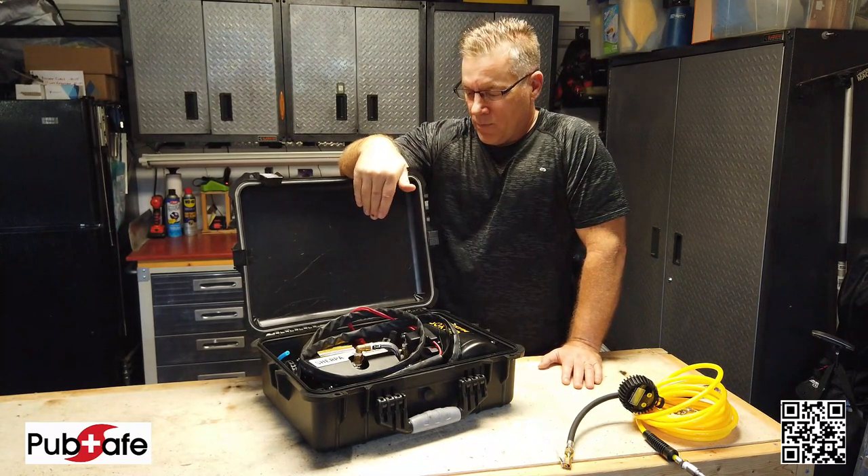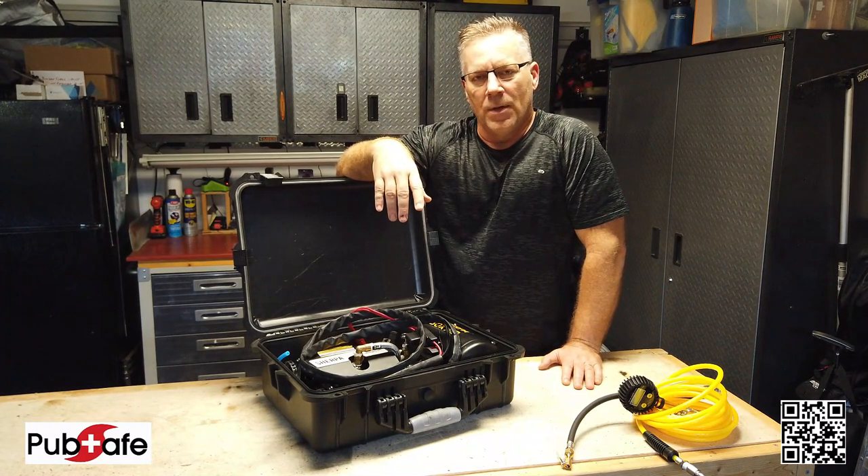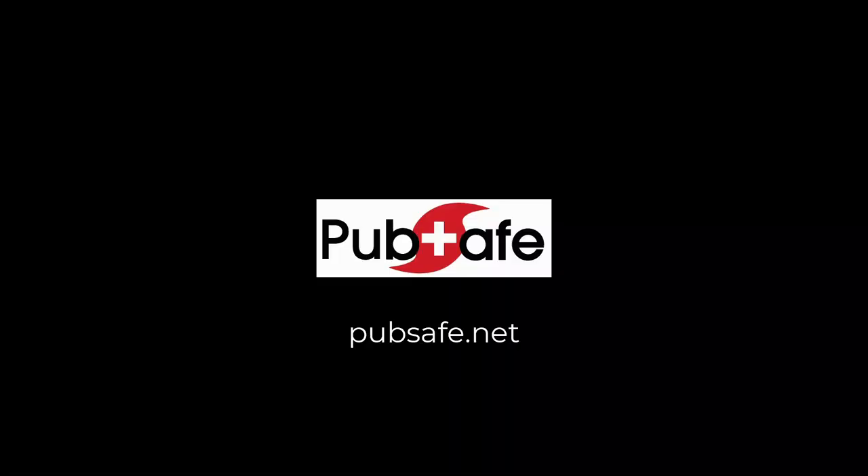So check out PubSafe.net. If you need an air compressor, check out Sherpa4x4.com. Good luck to you, and keep up the good work. Thank you.